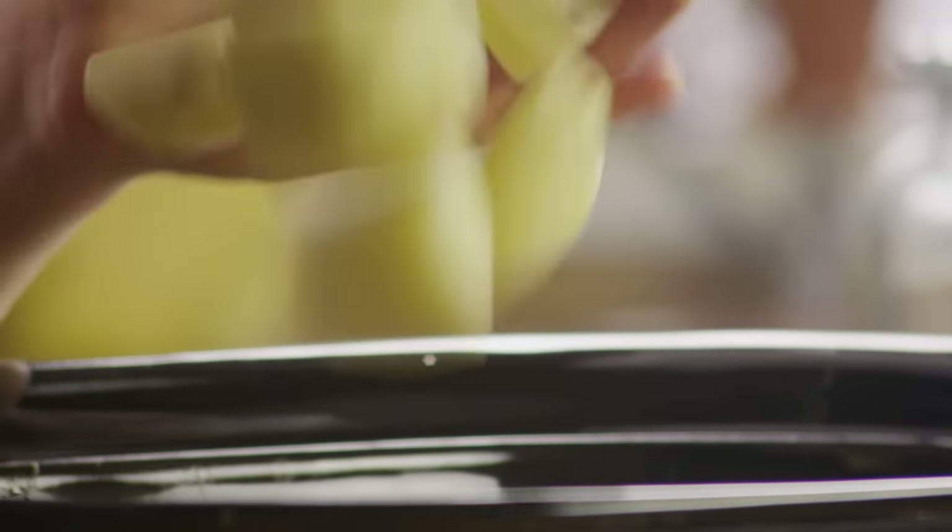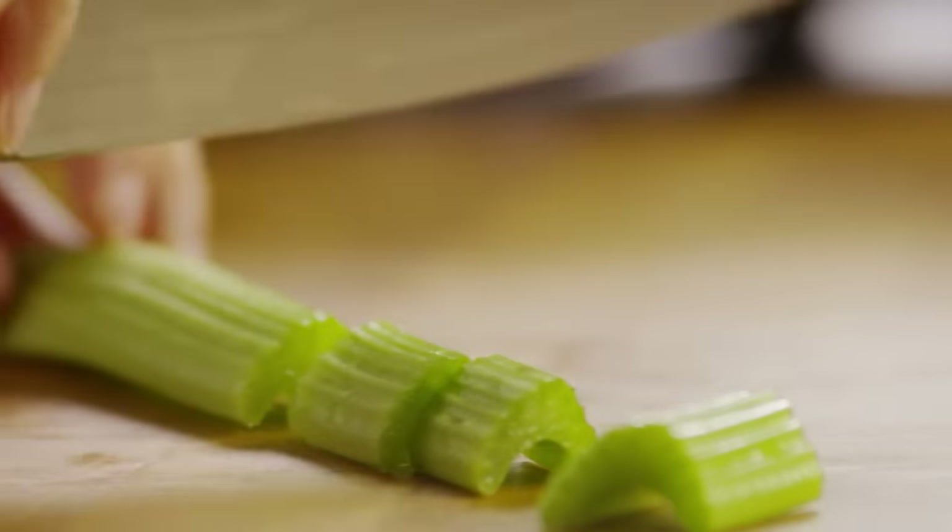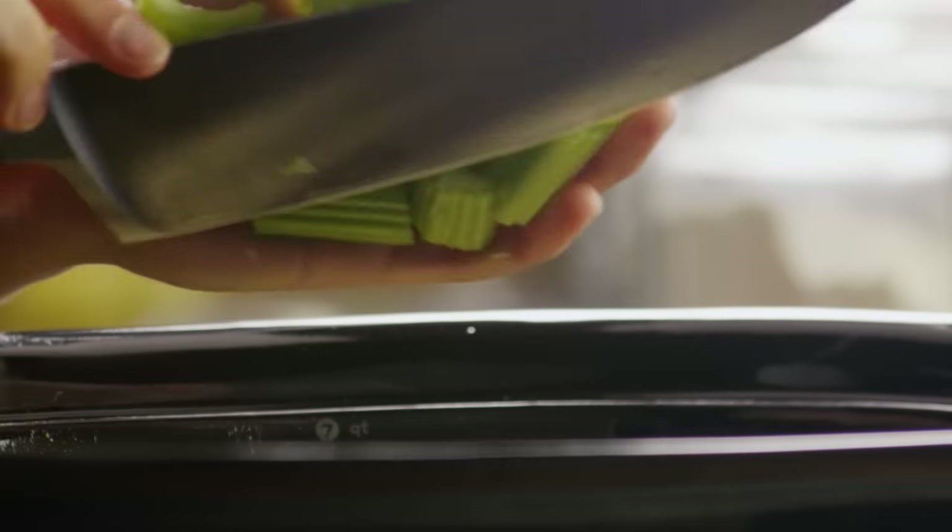Add the potatoes to the slow cooker. And finally, chop one stalk of celery and throw that in too.